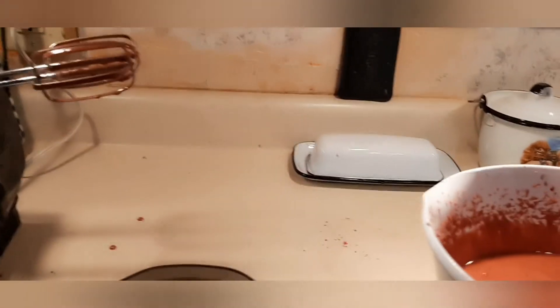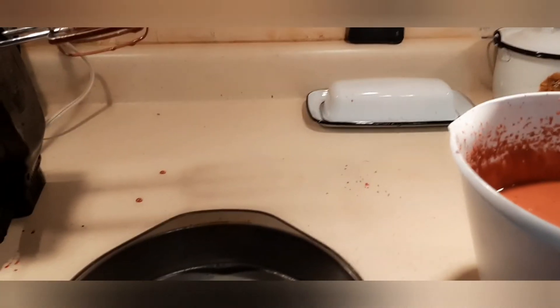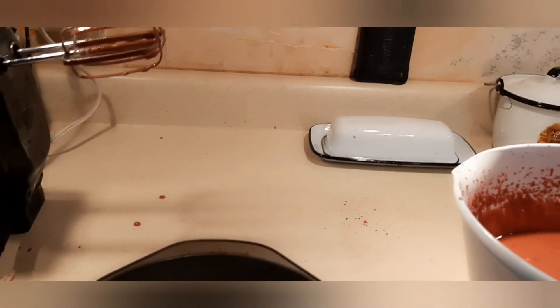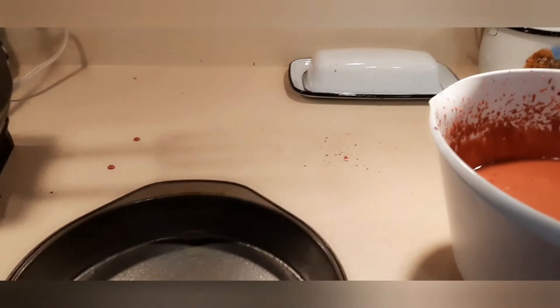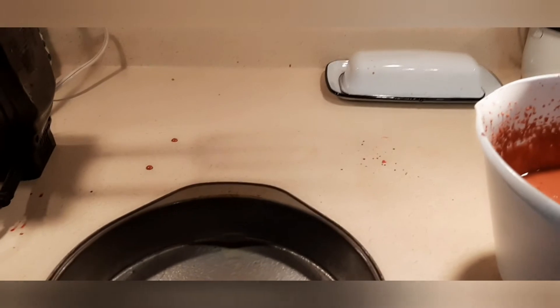While it is baking, you have a couple of options. You can put away your ingredients that you don't need anymore and clean up, do the dishes, wipe the countertop, or sweep. Or you can start preparing the frosting. I am going to start preparing the frosting, so I will show you what the equipment and the ingredients for that are.